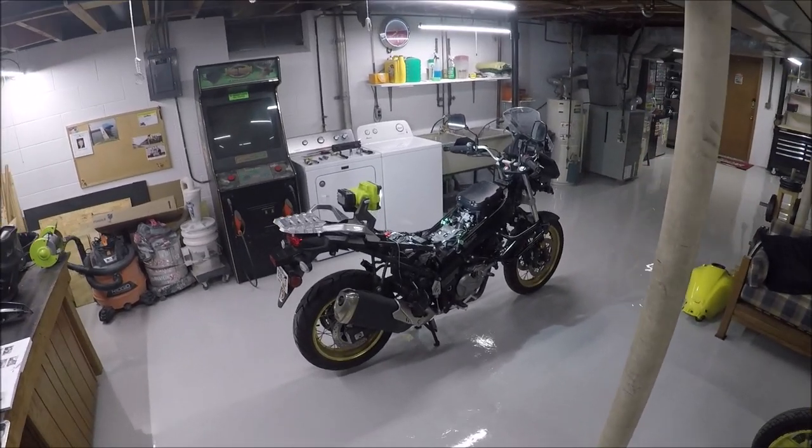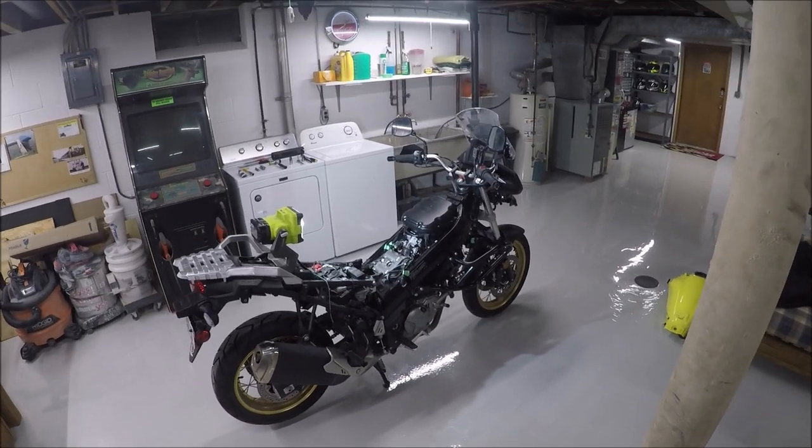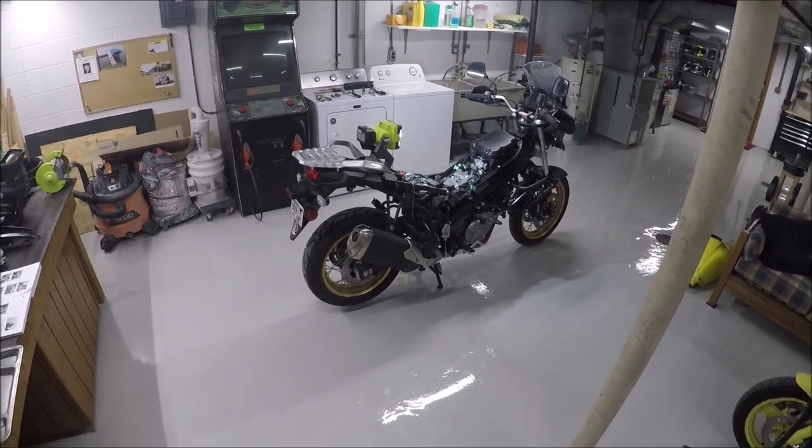In this video, I'm going to be doing a valve clearance check on a 2018 Suzuki DL650 V-Strom. This video is going to be a check, not an adjustment. If I end up doing an adjustment, that'll be a separate video.